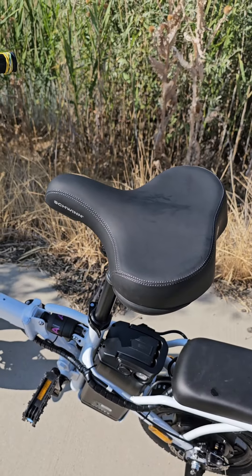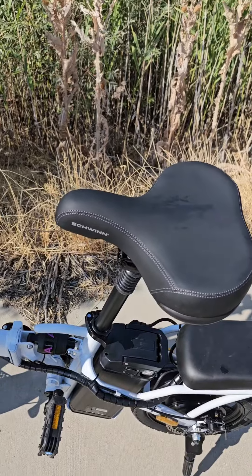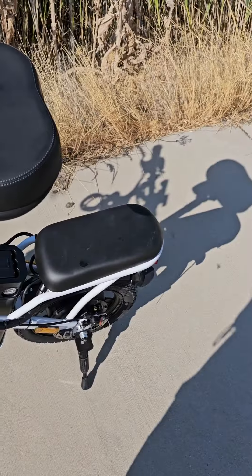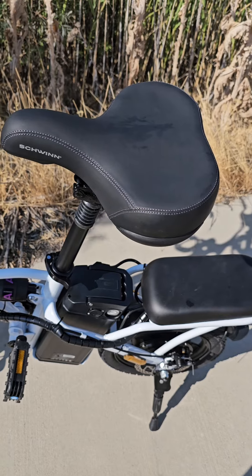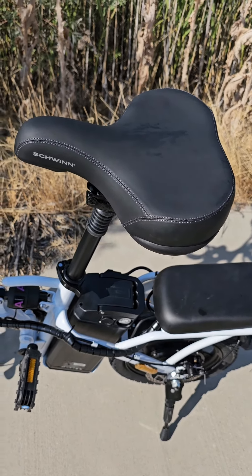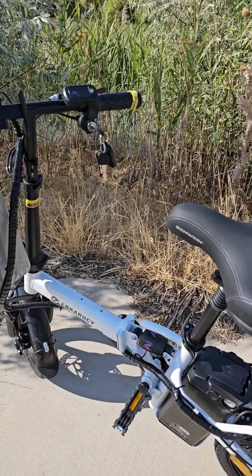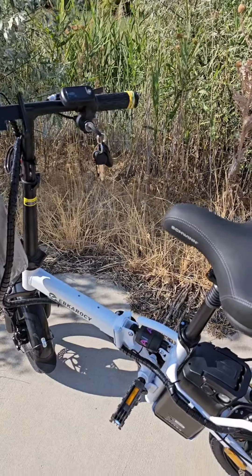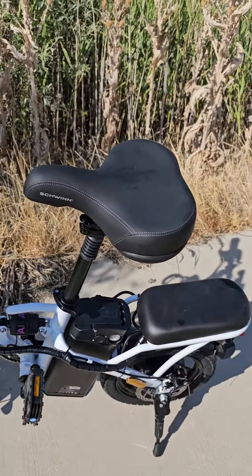Got the EBK Rocky electric scooter — don't remember the company name. I've gone through about a bar of power. The cell phone holder is a little bit too small for my phone, so I just wrap some rubber bands around it — there'll be a video about that later. The key itself: if you're gonna pedal it, take it out or you're gonna snap it off your knee. I replaced the seat because the original rubbed my butt the wrong way.